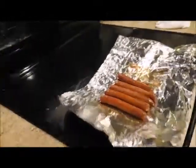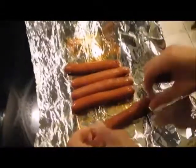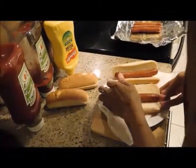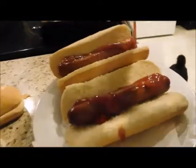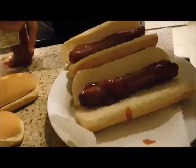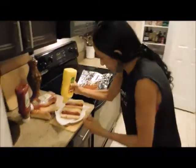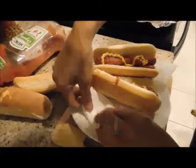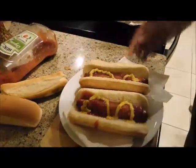See how nice they look? I'm going to take these dogs out with the foil paper and put one dog in each bun. These two are going to be for my husband. A little bit of ketchup here and a little bit of ketchup there, and then we're also going to put a little bit of mustard. And that's it — two hot dogs, just like that.